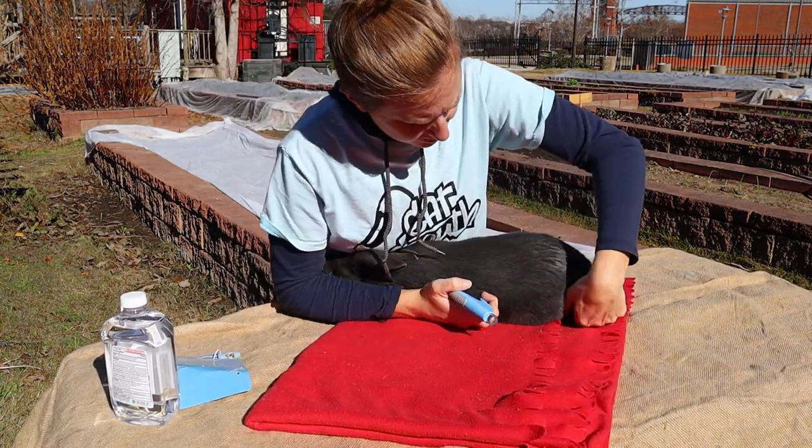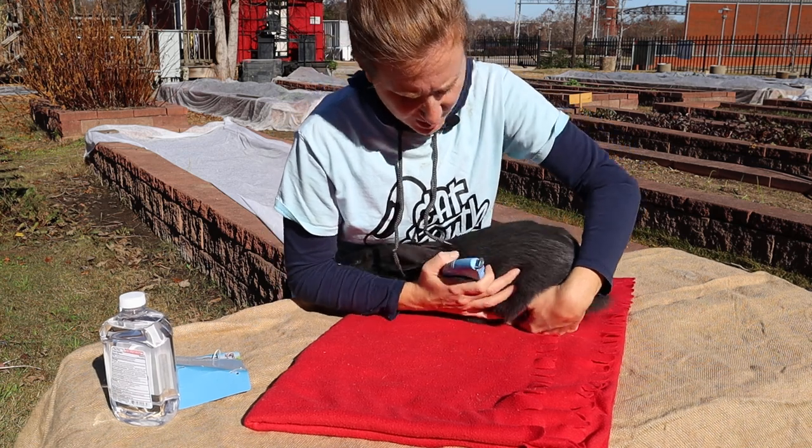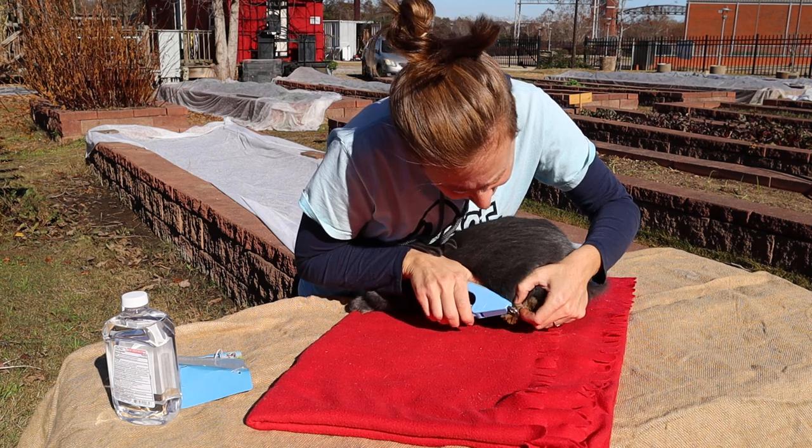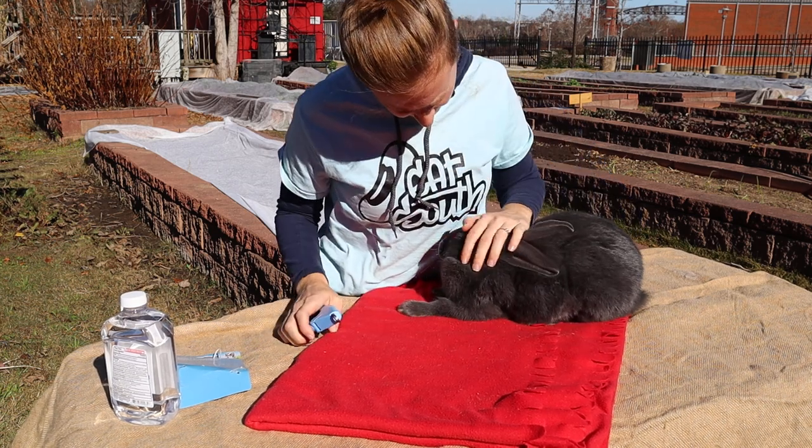Sometimes I'll hold their head in my arm — it's not hurting them, it's actually keeping them more calm.